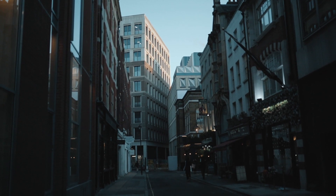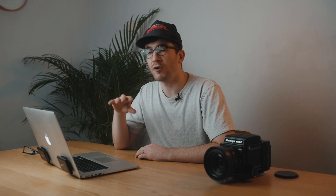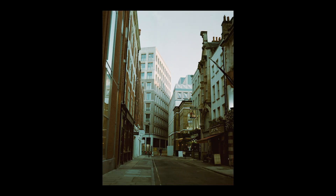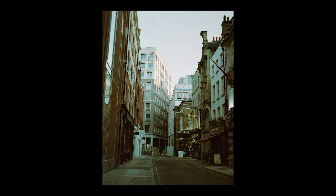Then the sun started coming through for sunset so I wanted to see how the film handled that golden light on top of the building. Here's the straight scan from the Epson, and here's the edited scan with minor colour and exposure adjustments. Because of the desaturation in the film you lose a lot of that colour in the sky and at the top of the building, but you do get some of those grittier, moodier tones in the shadows.